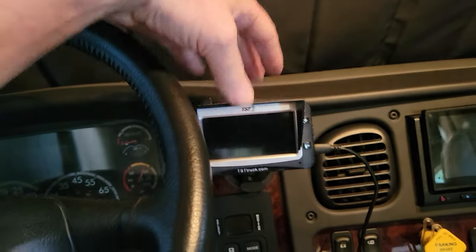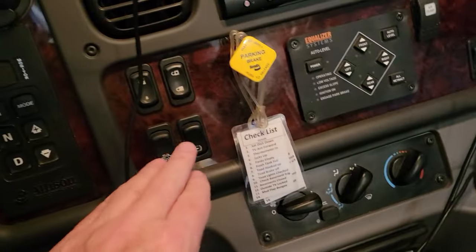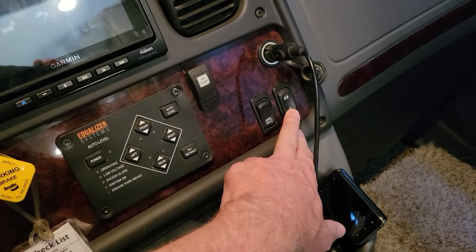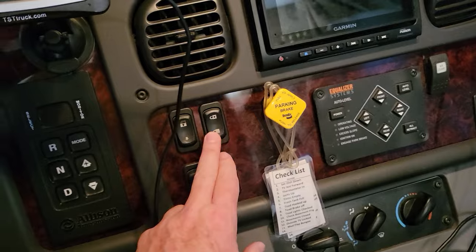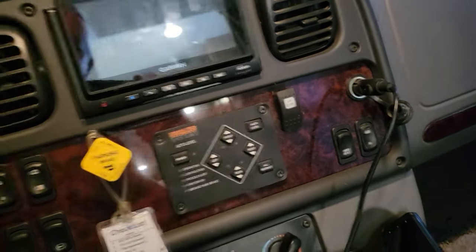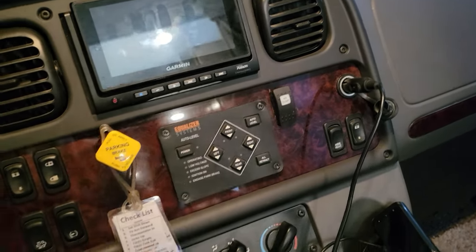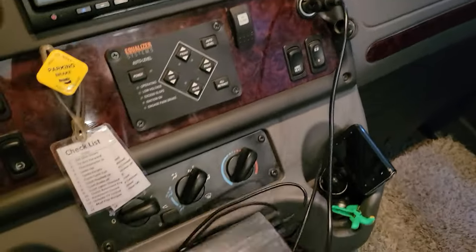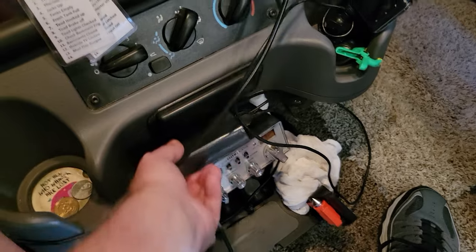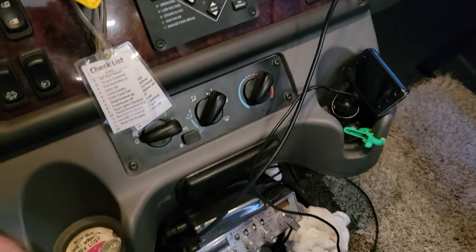I have a TPMS as mentioned earlier, and a dash cam which is currently down. I swapped some buttons on the dash - the door lock was way over here, so I put Angel's window control there and put the door locks where I can easily reach them when pulling in and out. I put in an air dump switch here - it will only engage when the ignition is off. I added a six-port USB hub that runs off the cigarette lighter - it runs the BlueFire, TPMS, dash cam, and everything else.